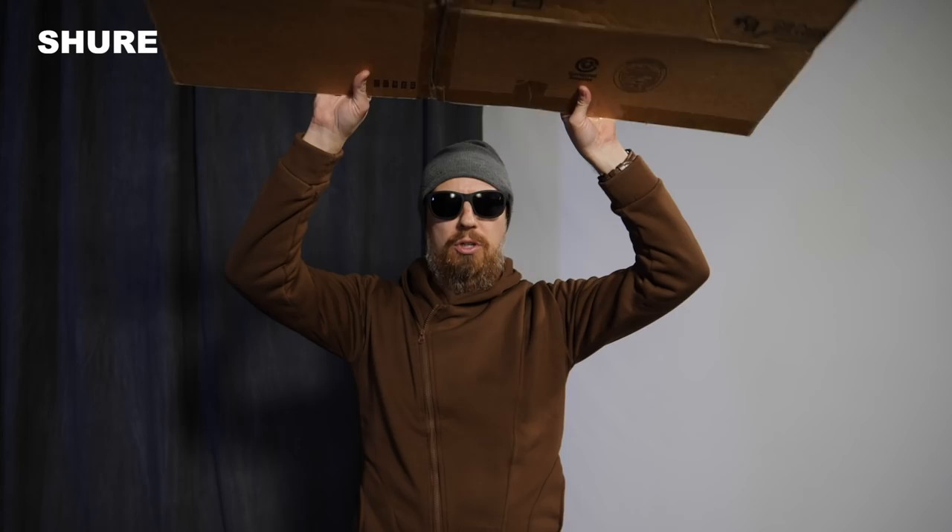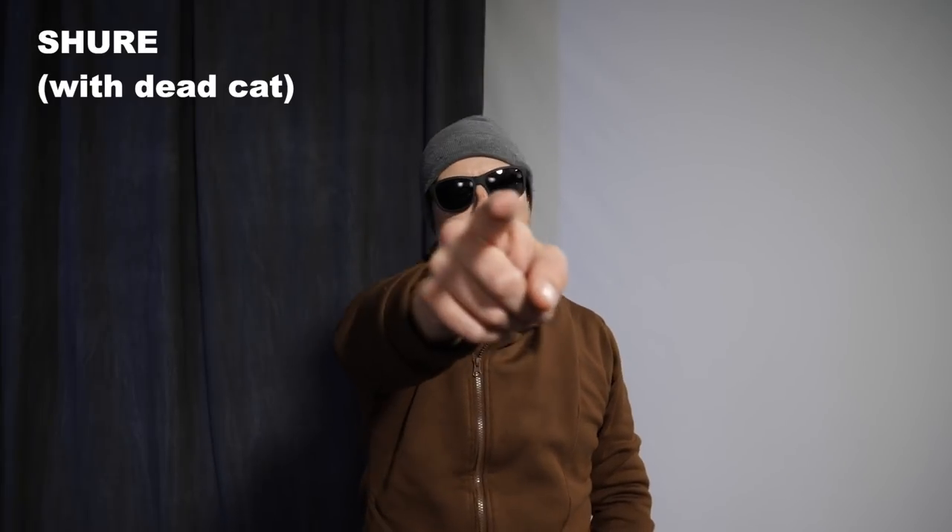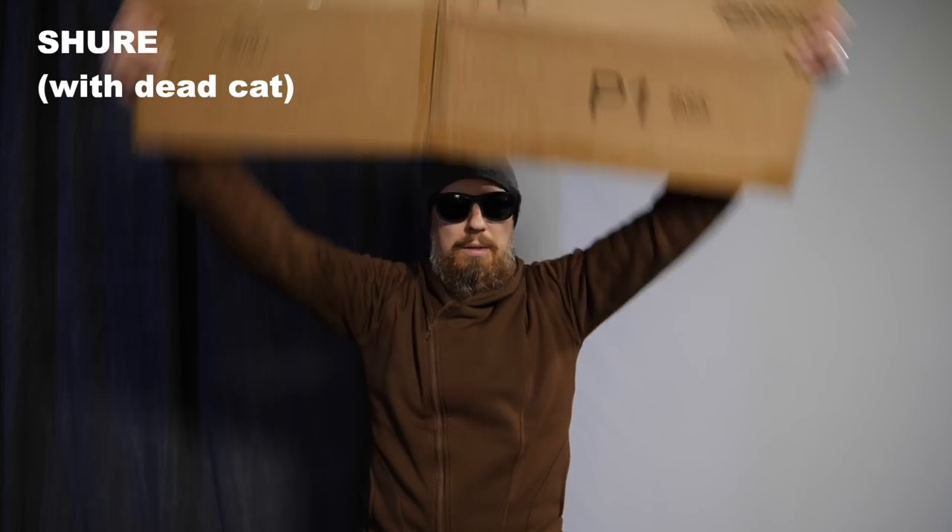Now a wind test. Neither microphone has a dead cat on right now — we're going to find out how good the built-in foam is, then compare to the dead cat. Unfortunately we don't have a windy day, but we do have cardboard. For part two of the wind test, the Shure now has a dead cat on it, but the Rode still does not, because Rode says the foam is dense enough that you shouldn't need one unless you're in a really, really windy situation.